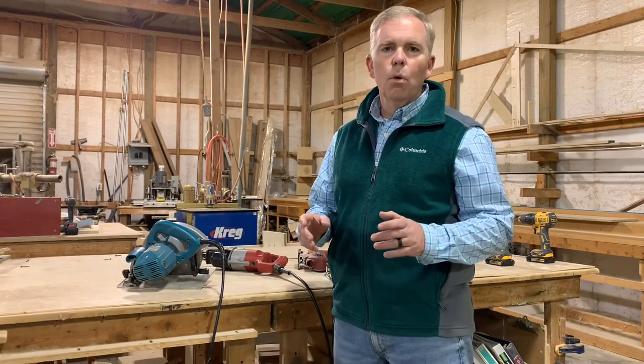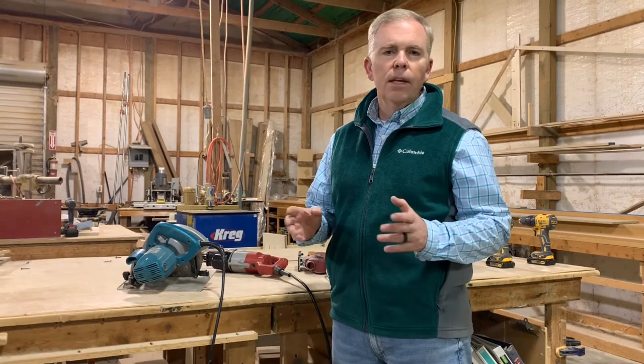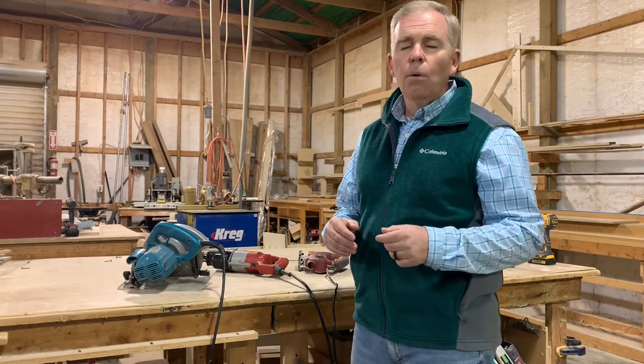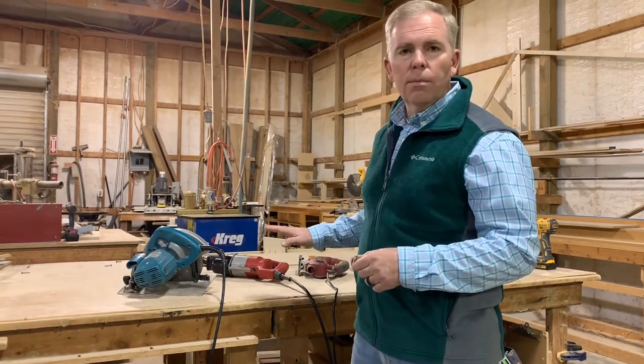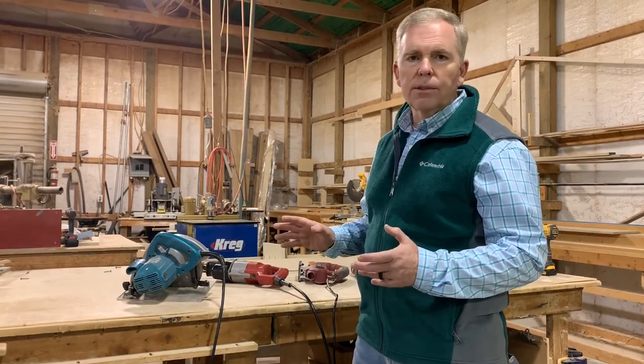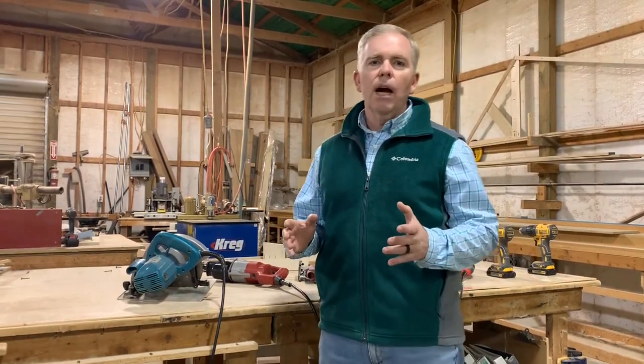Today I want to talk to you about portable power tools. In this unit we will just be identifying the tools. In a later unit we will discuss the proper uses. I want to point out that all the tools that I will be showing you today are unplugged. I've checked and verified that for safety purposes.